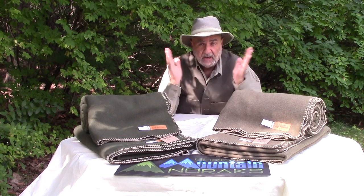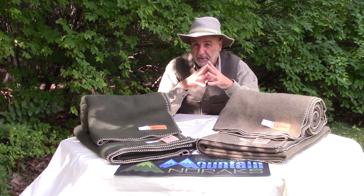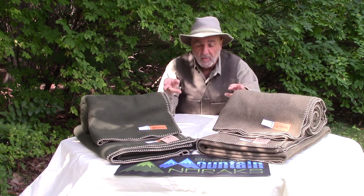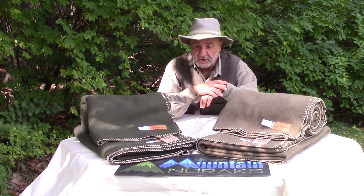Both these models are finished at 60 by 90 inches, which makes them a pretty big blanket — a little bigger than what you'd find at the army surplus stores in a single blanket. They're pretty big, pretty heavy — 650 GSM — and they weigh in at approximately five pounds each when finished.